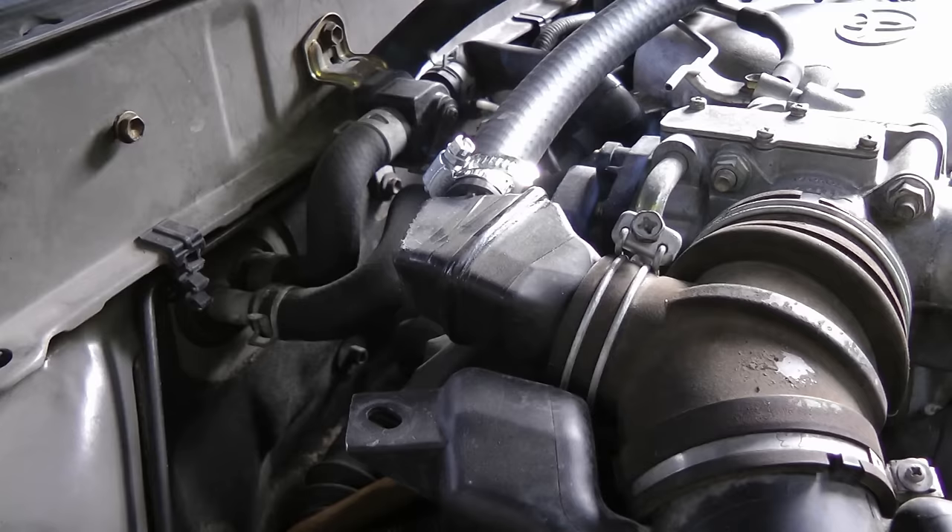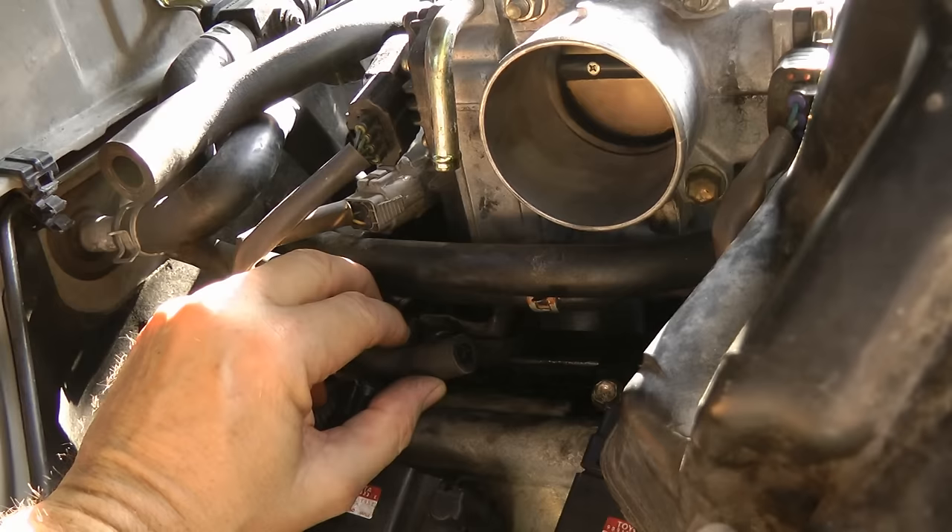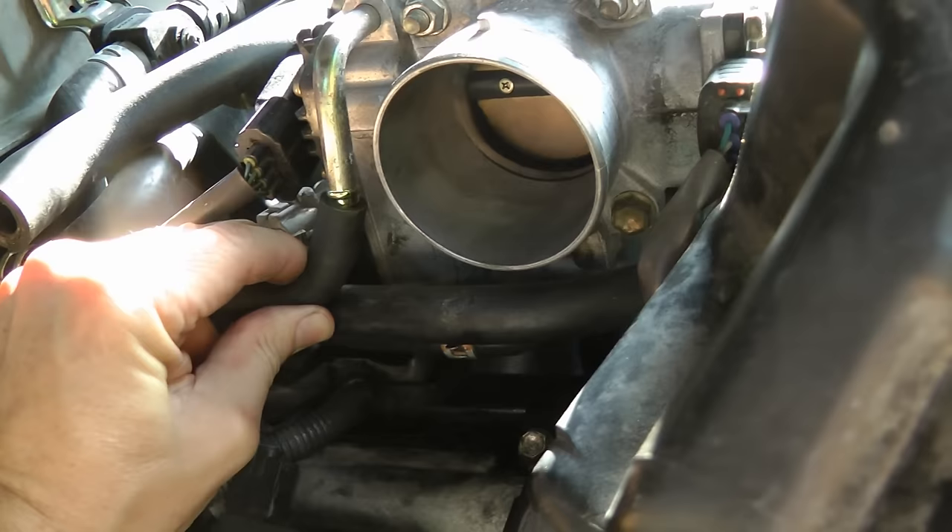Now you can see there's smoke coming out from under, so look under and see where the smoke's coming from. I've taken off the air cleaner line, and here it is — this hose just came off of the line.